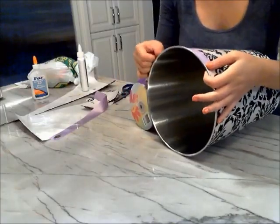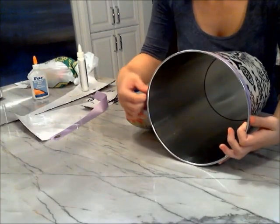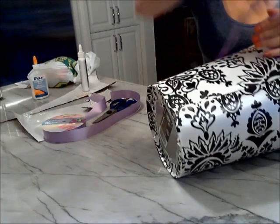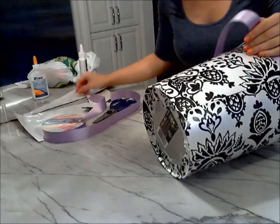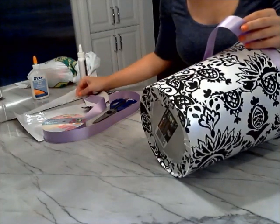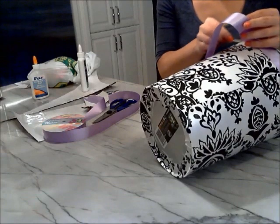Take the ribbon and line it along the top of the garbage can. Then take some glue and glue that ribbon right along the edge, ensuring that you're covering the entire circumference of the garbage can. Once you reach the end, snip off the excess ribbon and glue it down with some more glue.